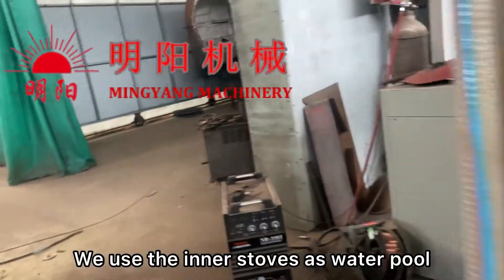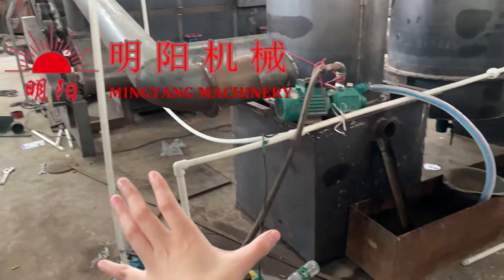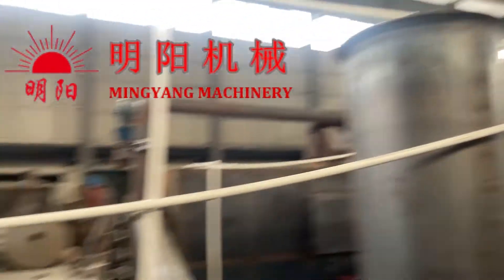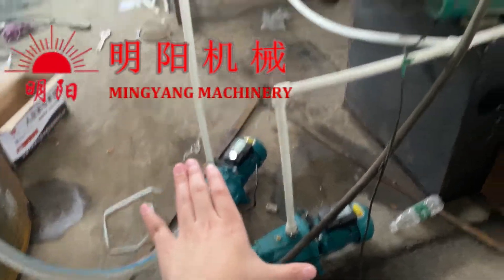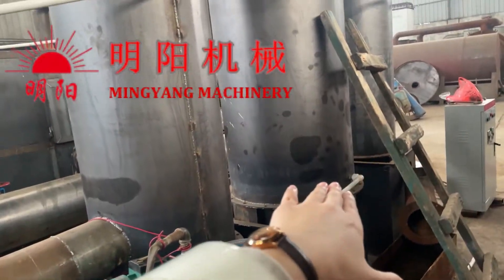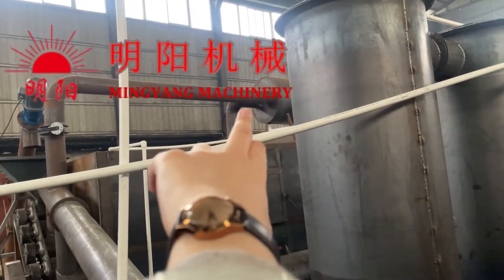We are using two inner vessel structures — these are our vertical furnace inner pieces — used as water pools for the water purification system. We use two water pipes, one here and another here, and two water pumps to bring water into the purification system. These are the inline pipes — the middle one and that one — along with the cooling conveyor and the top-position purification.